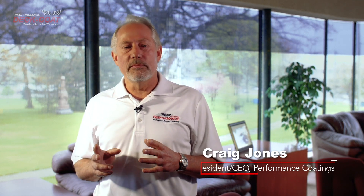Hi, I'm Craig Jones, President and CEO of Performance Epoxy Coat. I entered the floor coating industry in 1981. My goal is to provide our customers with an exceptional value, easy-to-use, durable, do-it-yourself, professional-grade coating kits.